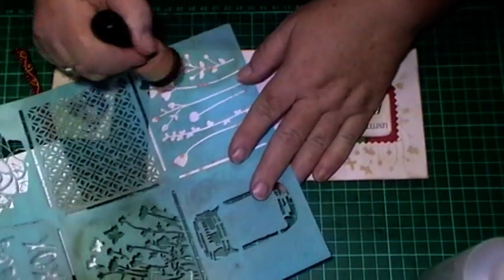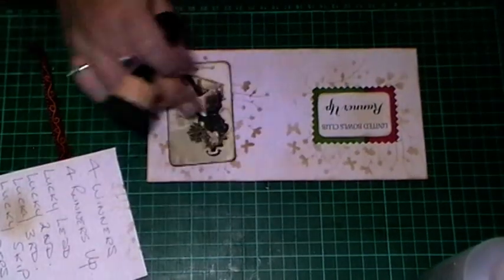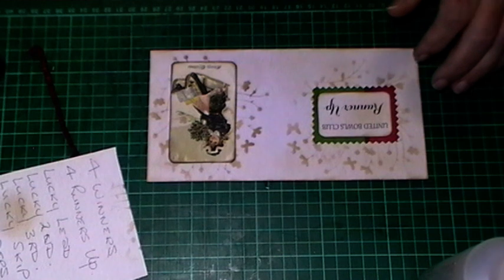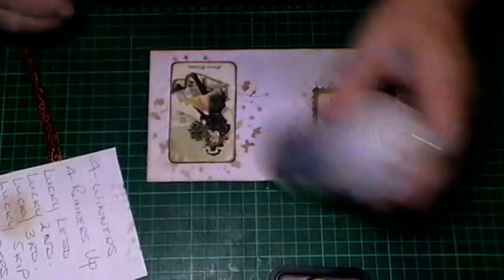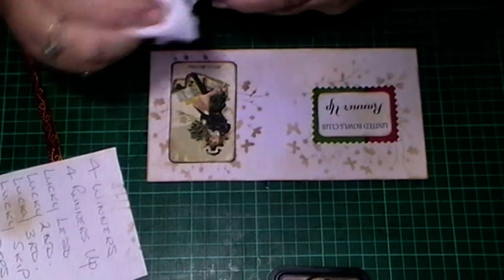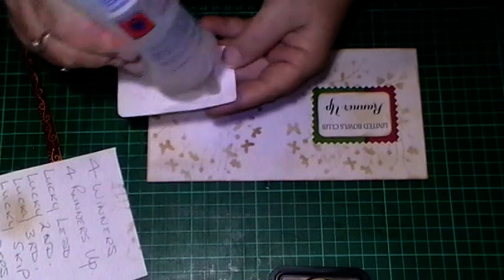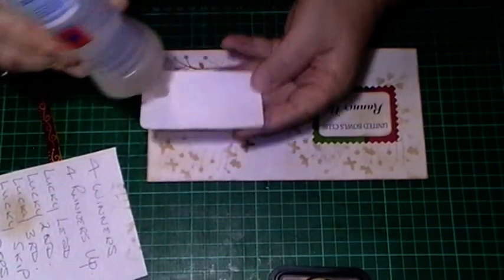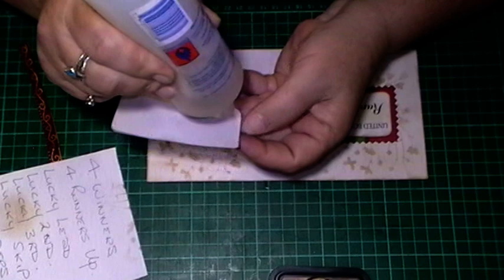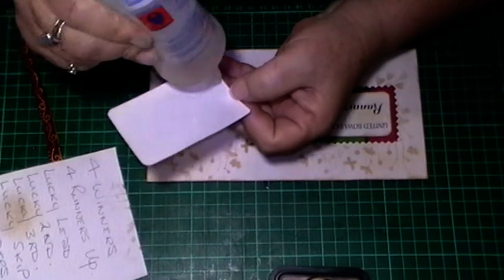I'll stick this one from underneath here - bit of variety. Oh perfect, yeah I like that. Let's get it stuck down - oh Fabri-Tac, let me just get the bubble off, I forgot to close it.